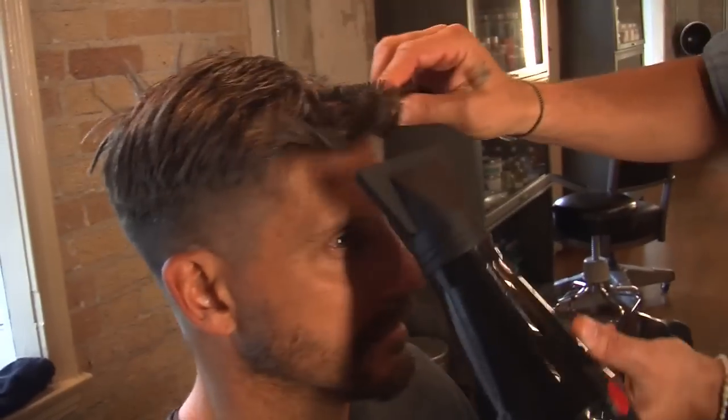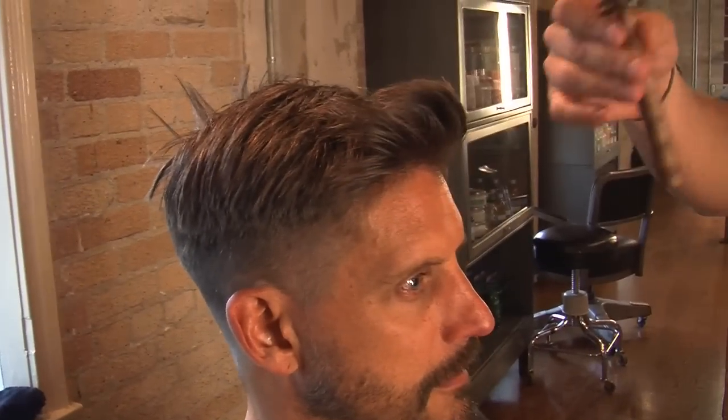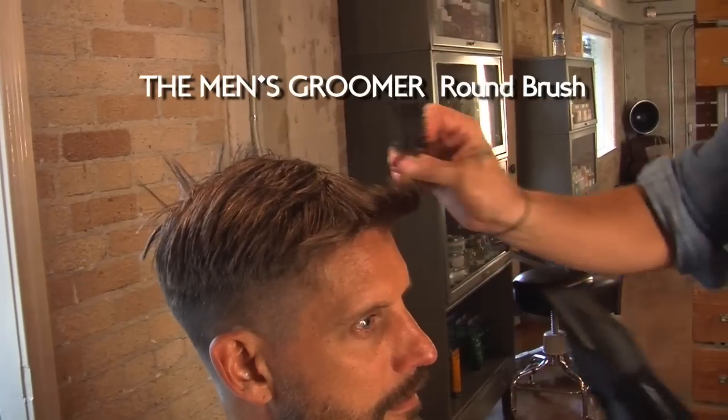Get rid of any cowlicks — and that's what this round brush is amazing for, the little men's groomer round brush.